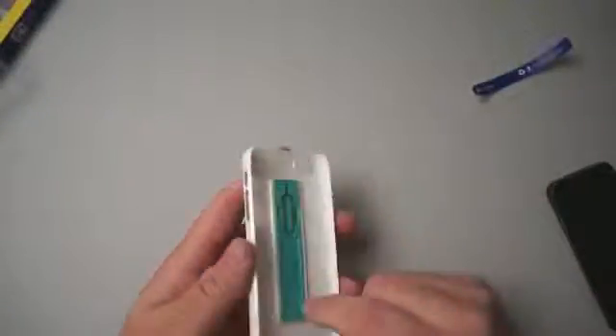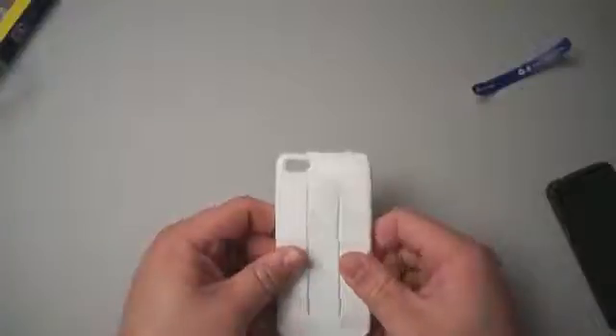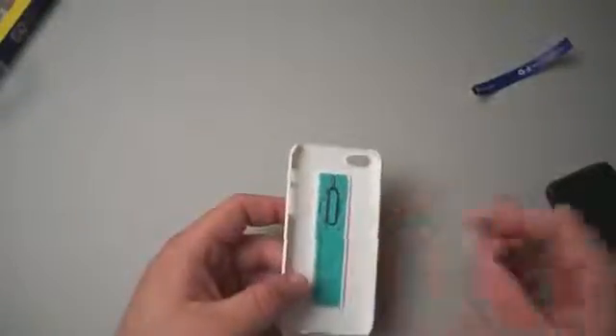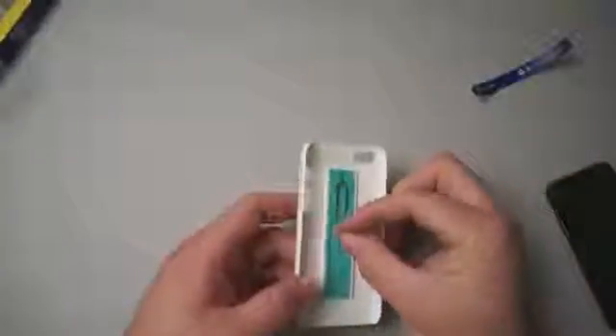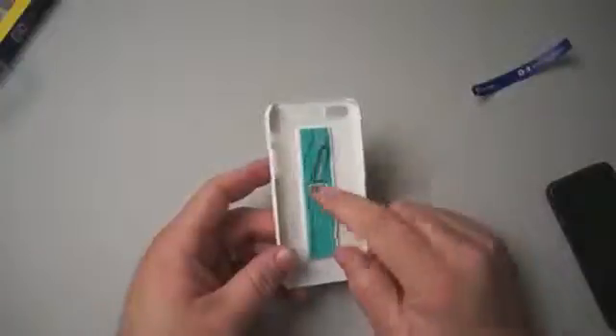Let me show you this one and then show you the one that's on my phone. Opening it up, the case itself comes just like this — nothing else. It's a simple, thin, flexible plastic which I really like because it's super thin. It has nice cutouts for the camera, volume buttons, and vibrate switch, and the top is left open so when you want to use a SIM card you just place it in here.